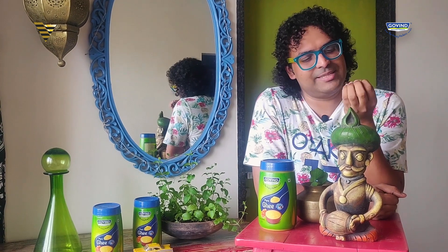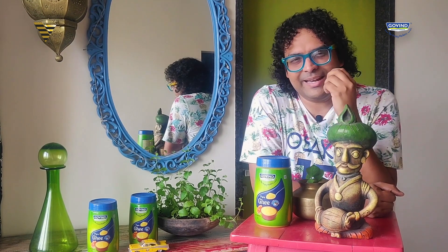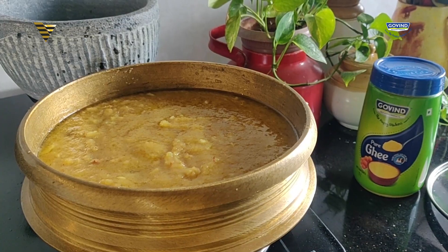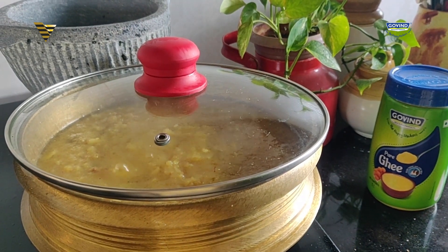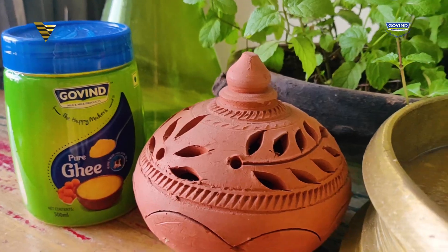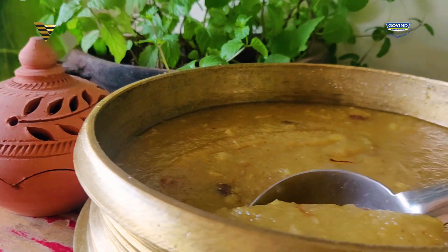Give it one quick stir, then cover and keep it to cook so that the semolina just blooms up — which is very important for this recipe. Otherwise it will give you those little grits while eating. Cover and cook for 3 to 5 minutes. For Gobind, quality of milk and milk products is of absolute supreme importance, and it's vital to keep that in check right from the source. And with this, your Pineapple Sheera is done and ready.